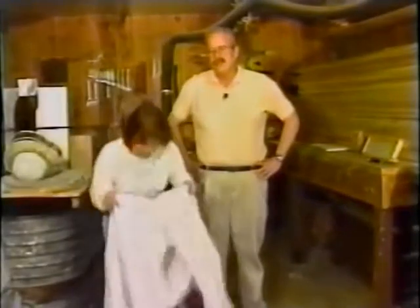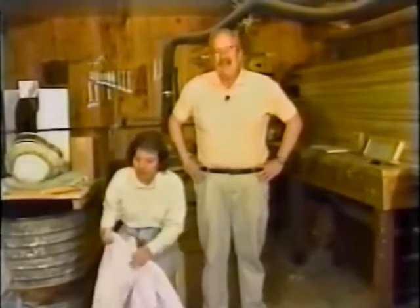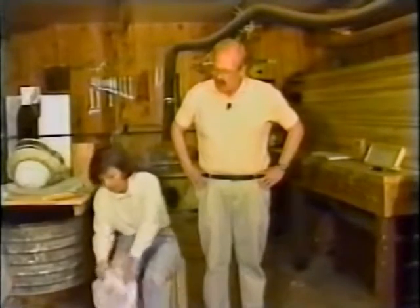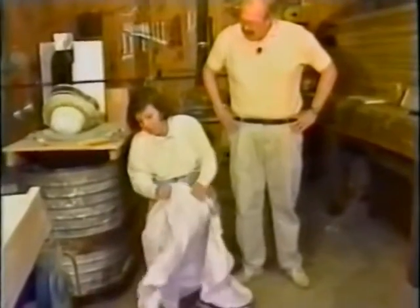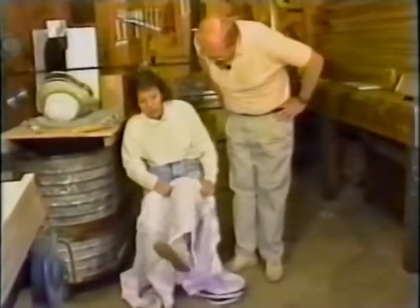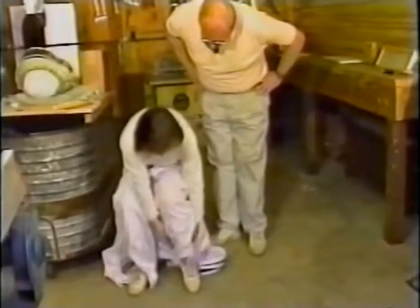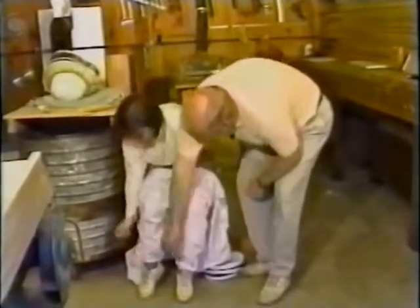The best bee suit on the market today is an English bee suit made by a fellow named Brian Sheriff and his wife Pat. It has all of the advantages that every suit offers and really high quality. Sandy is putting her suit on right now. Those zippers down at the bottom are so that if you pull them up over your boots, you can unzip them and then zip them back down over your boots or shoes, whatever kind you're wearing.